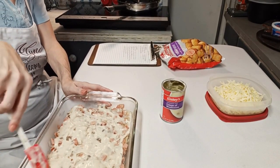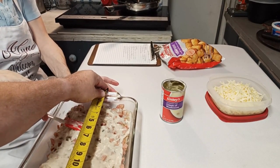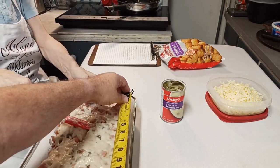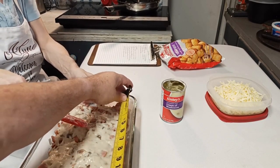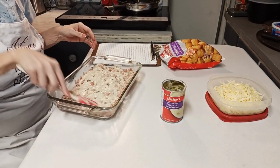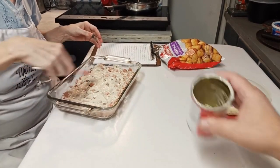Measuring shows about eight and a half, so this is the nine by thirteen - thirteen and three quarters, or eight by eleven or twelve if you don't count the handles. So this is what they call a nine by thirteen. This is the one I use the majority of the time anyway.